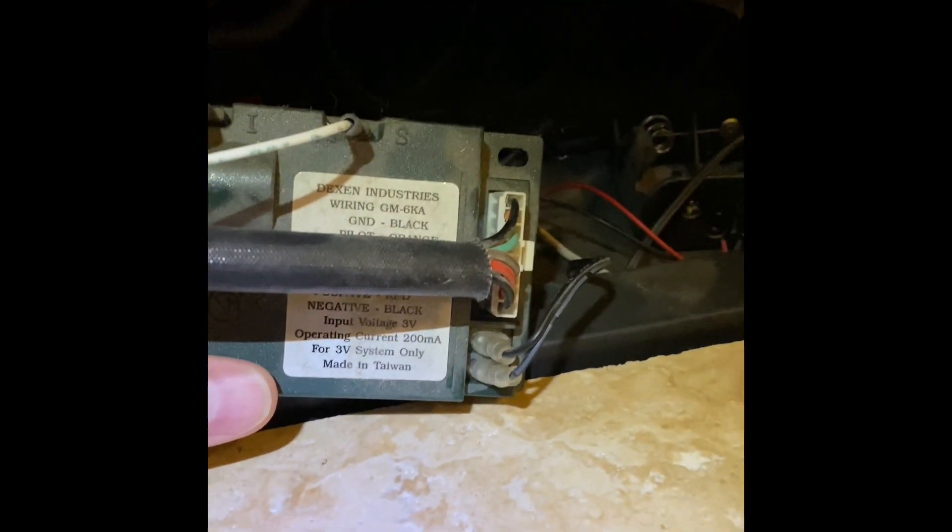Not sure if this is the fix but we'll find out. On Amazon it's about $52 right now — this is the OEM part, the Dexen IPI electronic ignition module. I'm also going to take that plug out — it's just plugged into a little wall plug in there.